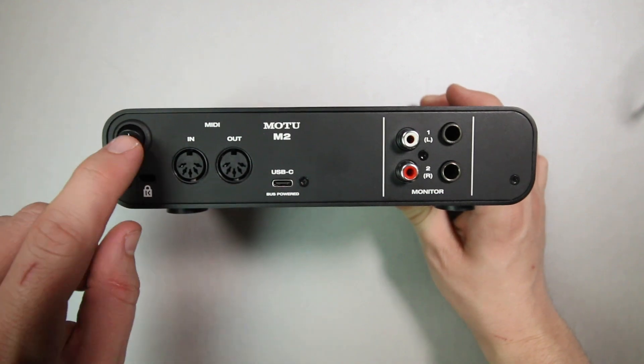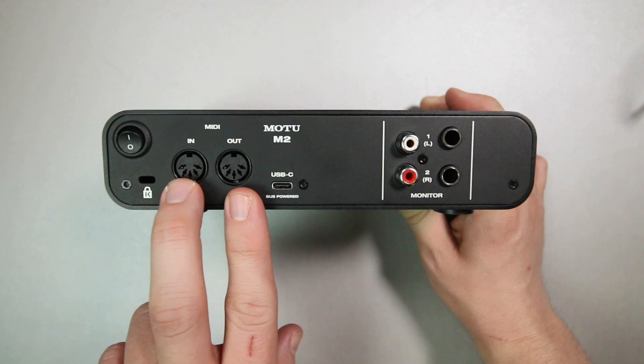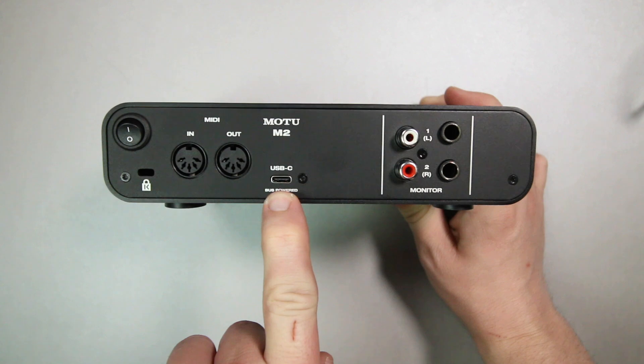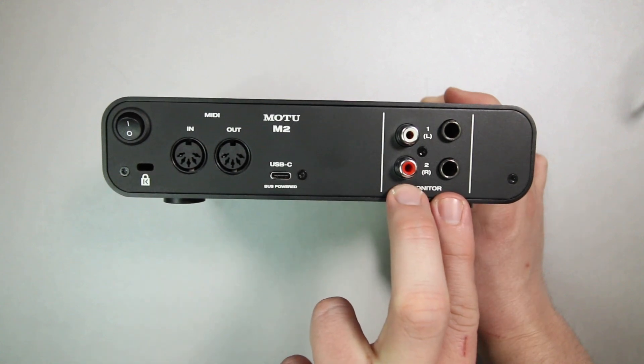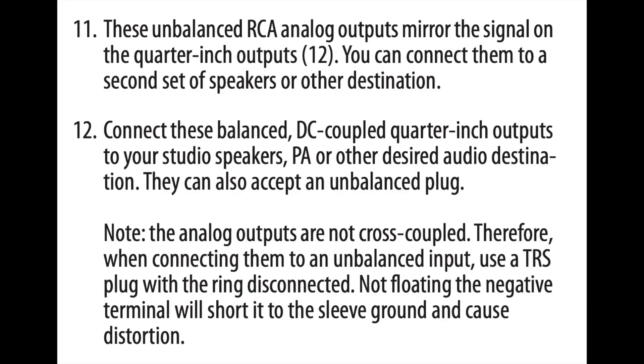On the back, you will find a power on/off switch, some MIDI ports to connect any MIDI devices that you might have, a USB-C port — which is amazing to see — and you will find RCA outputs and balanced quarter-inch monitor outputs. According to the documentation, you can connect speakers on both of these outputs simultaneously.